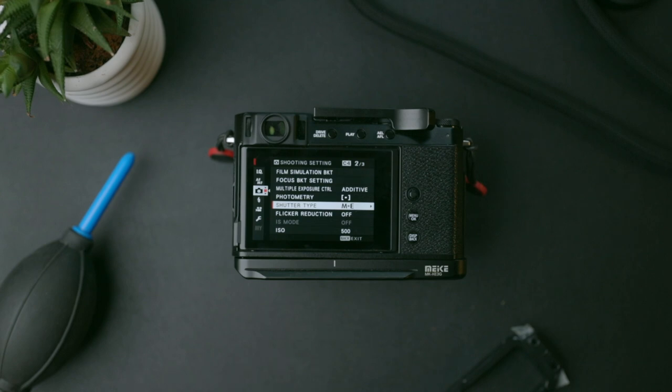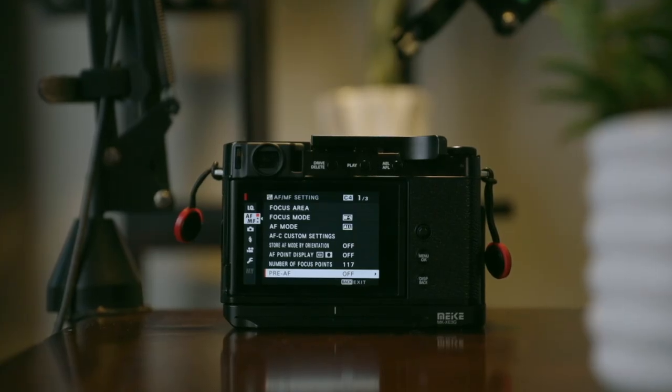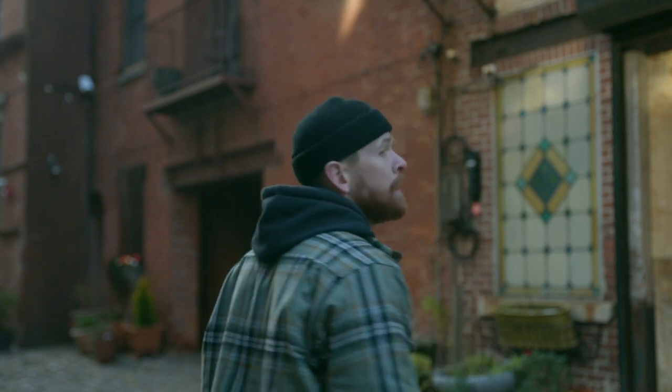Another setting I use often is switching between electronic shutter and mechanical shutter. Most of the time I leave it on mechanical because I really enjoy the Fuji shutter sound, but I switch to electronic when I want to attract the least amount of attention. One setting I immediately and permanently turned off is pre-AF, which is the camera continuously auto-focusing whenever it's powered on. I only want the camera to focus when I want it to — pre-AF does not help with that at all.